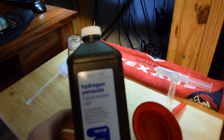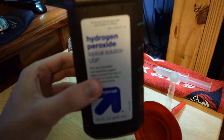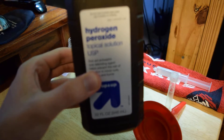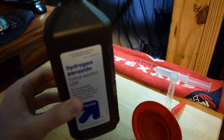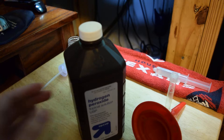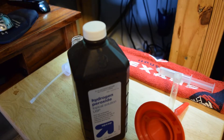We're going to be taking this 3% solution of hydrogen peroxide. One thing to note is there are different concentrations of hydrogen peroxide — this is 3%. They also sell a very strong concentrated formula of 30%. You will not want to use that.